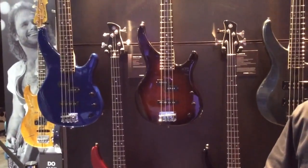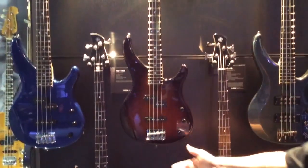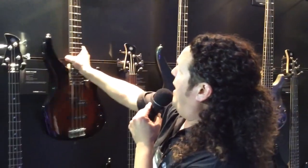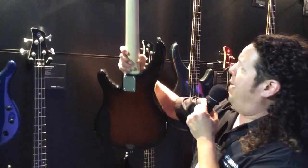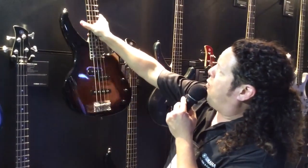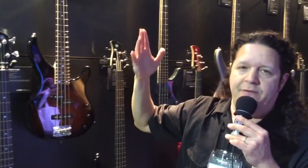TRBX-174 — killer starter bass. We had to realize the entire family, and here we are: the 174 available in a four-string design. You got your solid alder body, maple bolt-on neck. You got both split coil and straight coil pickups, available in four different exciting finishes — red metallic, blue, old violin sunburst, and black.